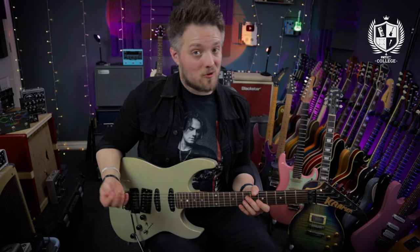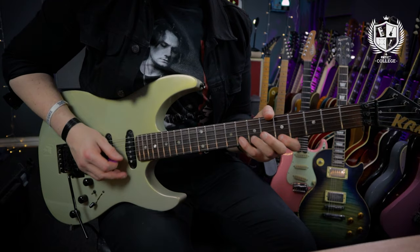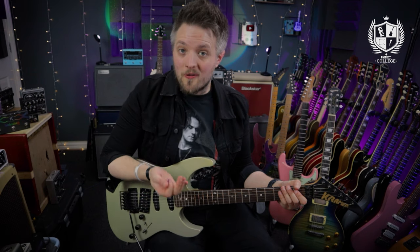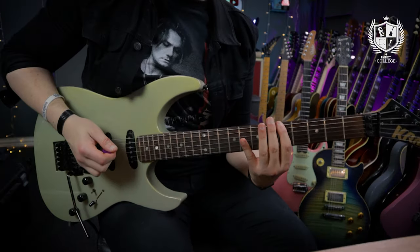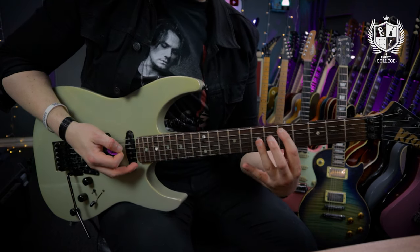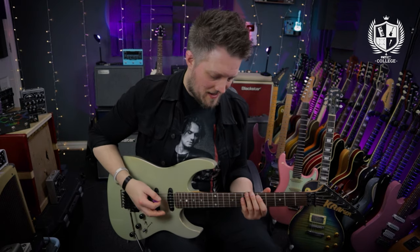When we speed it up it works as a great rock lick. You can also work on this one ascending — start from the low E string, work up to the seven of the D, go back to the fifth on the A, and repeat the same pattern structure.